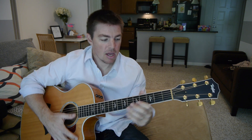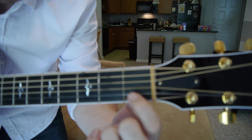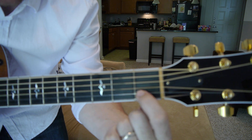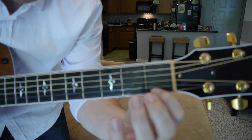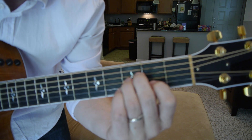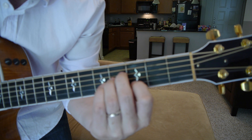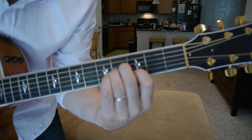Then with a B minor, what you're going to do — I show this tip often in my other videos — is you're going to play an A minor, which is the second string first fret. And then with your middle finger and ring finger, you're going to play the fourth and third string. That's an A minor moved up two frets — one, two — and it's going to be your B minor chord. And I play the bottom four strings.